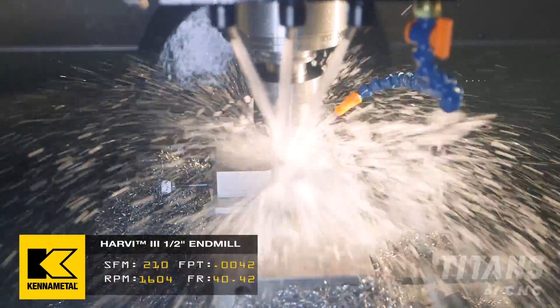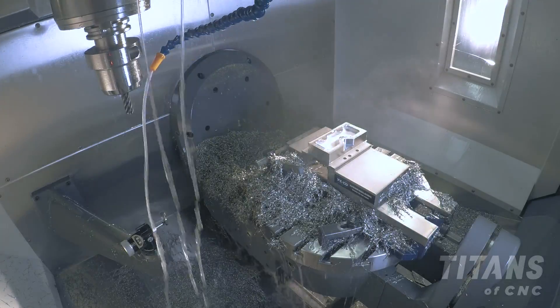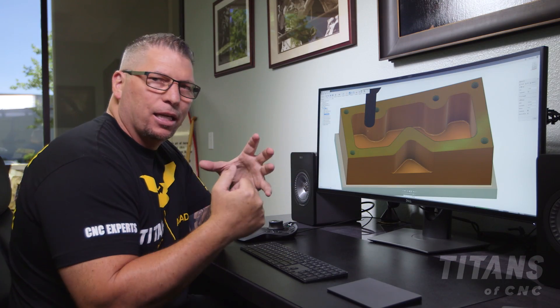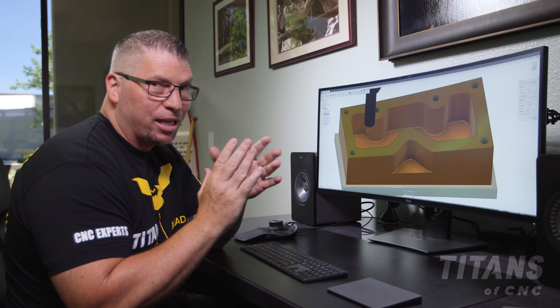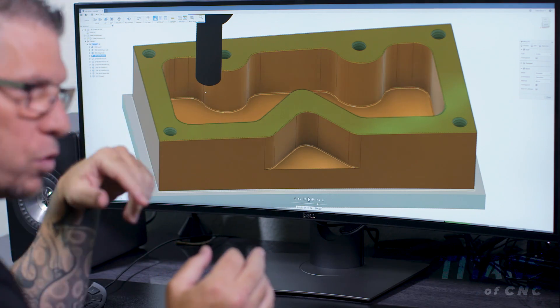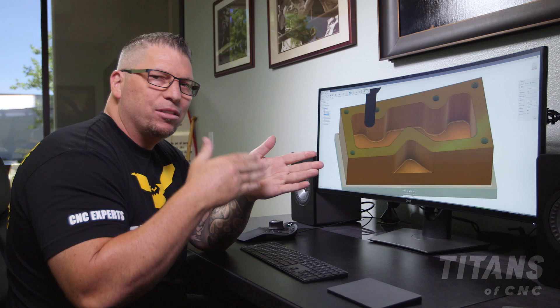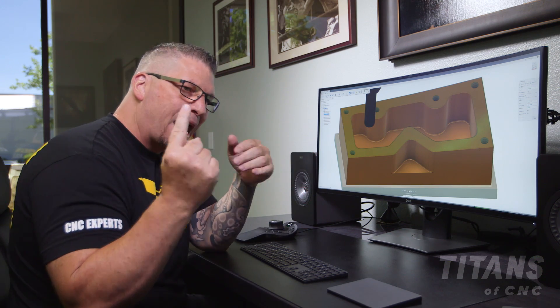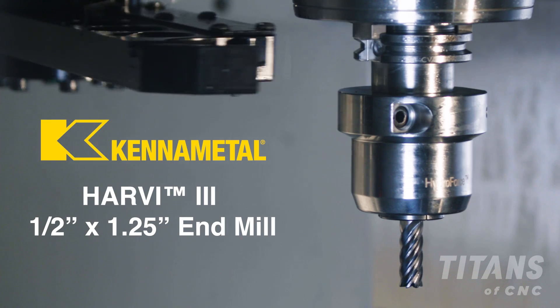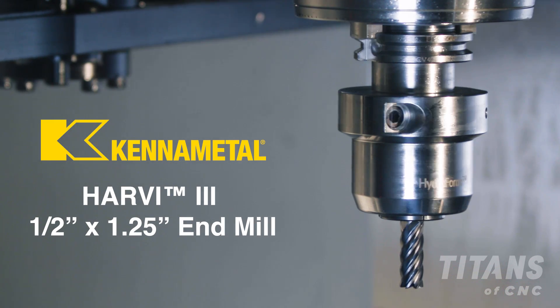Everything's been roughed and we left 5 thousandths on every surface. Now we're going to come back and kiss it. A Harvey 3 end mill roughing Inconel — it's going to get dull no matter what. It'll keep going and sometimes go for hours. But since we're looking for a perfect surface finish on these walls, I'm simply going to use a different tool to come back and kiss the side. Now we're using a different Harvey 3 end mill to actually finish the part.